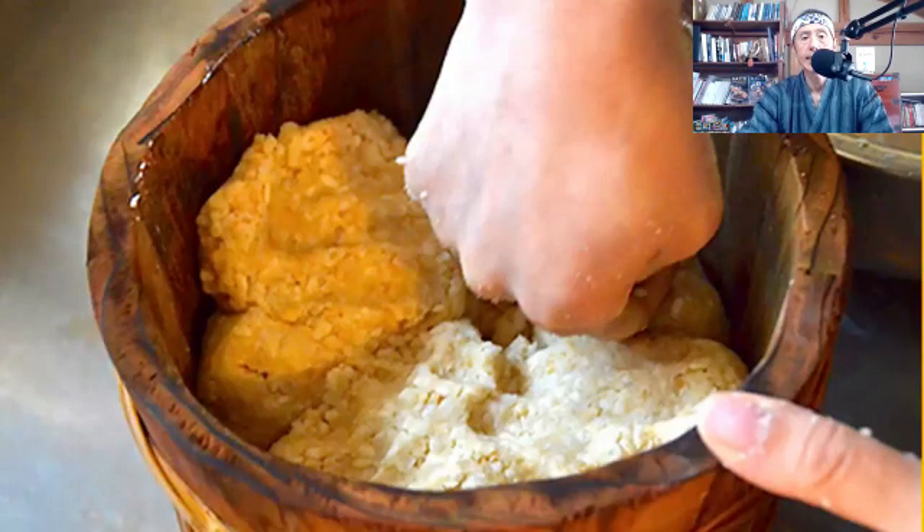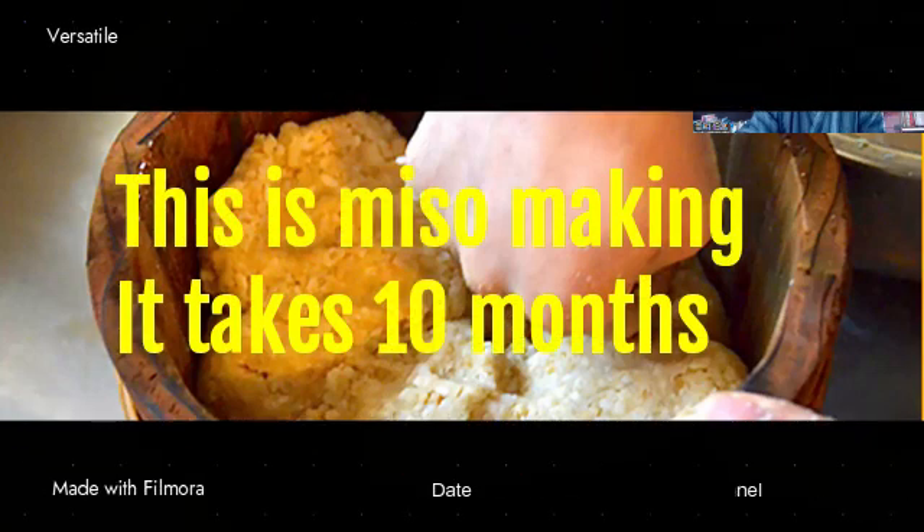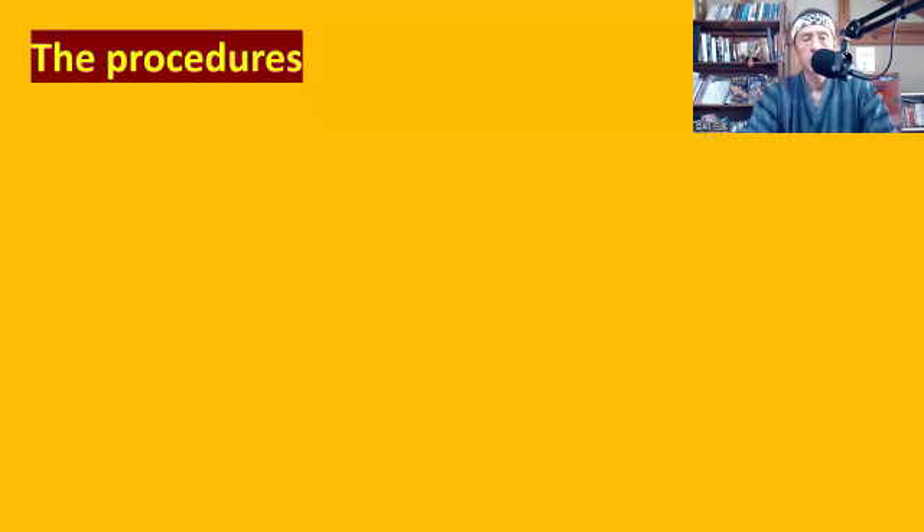Plus, natto is easy to make. Compared to other fermented foods such as miso or soy sauce, natto is much easier — because it takes about 10 months to make miso, while it takes only 48 hours to make natto. It's much shorter and much easier. The procedures to make natto are very simple.